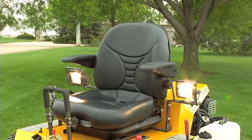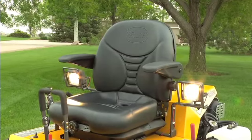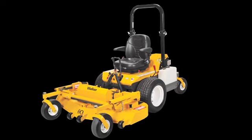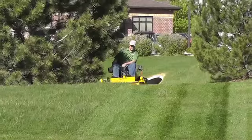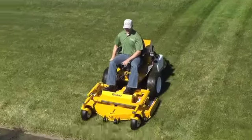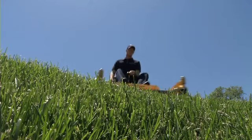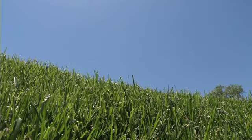The Super B also comes standard with a comfortable suspension seat and armrests, and is equipped with a remote-mounted industrial air filter for improved engine life. Headlights and a rollover protection system are also available options. The unique design characteristics of the Super B increase performance and help owners be more productive with beautiful finished results and improved profitability. Request a demonstration today to see how the Walker Super B can improve your mowing performance.